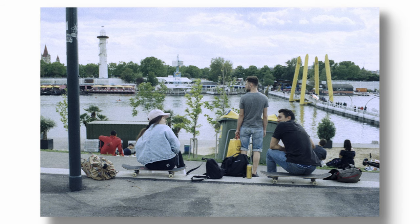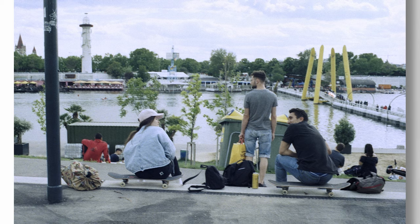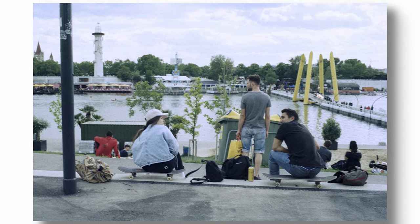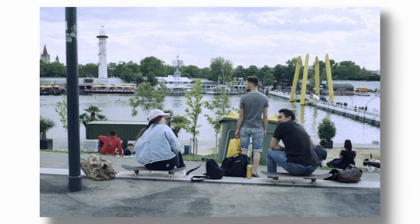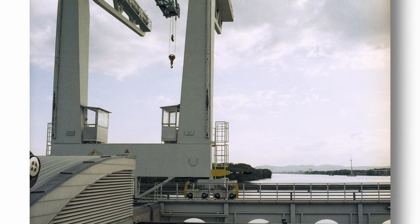As life gets back to some normality here in Austria — there are concerns of a second wave, but for now the weather is wonderful and people are out socializing again. I met my friends, we cycled around the capital city. People were out with their skateboards. This next image is of the hydroelectric dam that you can easily cycle to along the Danube. You can cycle across the dam, and it's a nice place to see the view from both sides. I was more interested in the structure of the dam and tried to do something conceptual.